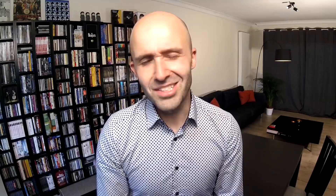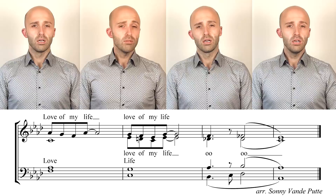That's the baritone, and then we're going to throw in the bass. In my defense, Freddie wasn't a bass either, so let's just go within. And all four parts together should sound like this: Love of my life. Love of my life.